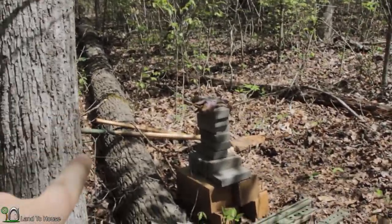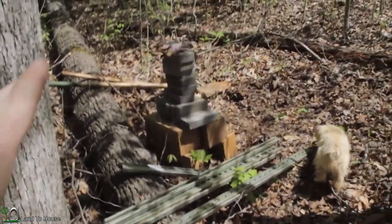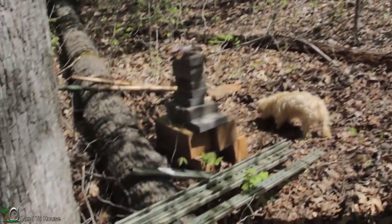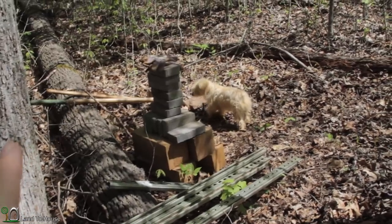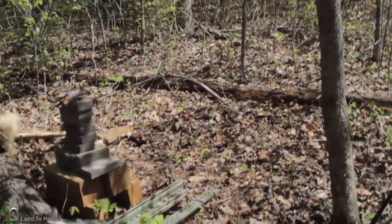Here's the setup. I've got some paver stones with some 6x6 blocks and a bunch of unistrut, and that's going to be the foundation of the storage tanks. And then to support the unistrut, I'm also going to have some 2x4s around the edge, so it should be plenty strong for two tanks.